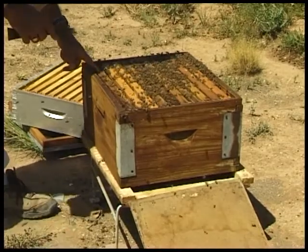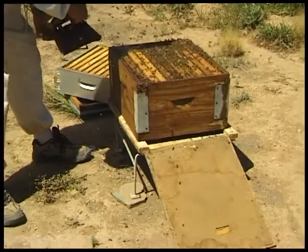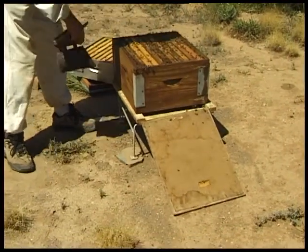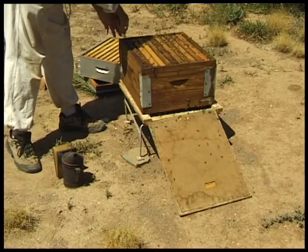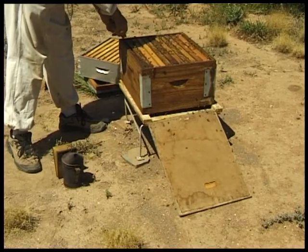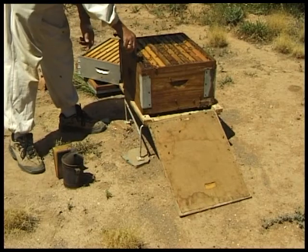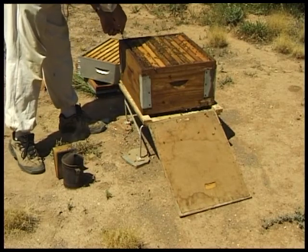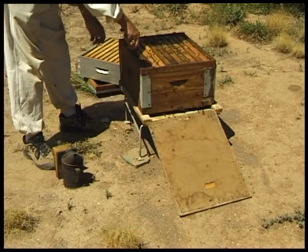When we put the combs back in we are very careful not to roll or squash bees, so I gently ease the comb into position keeping the side bars close together. An important point to remember once you have completed putting the frames back in the hive is to make sure that all the frames are touching each other as tightly as possible. Otherwise you will make the bee space wrong and the bees will build crooked comb.